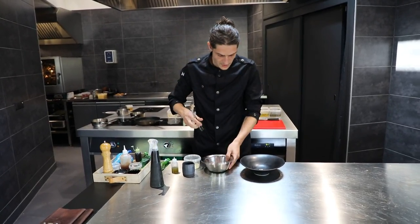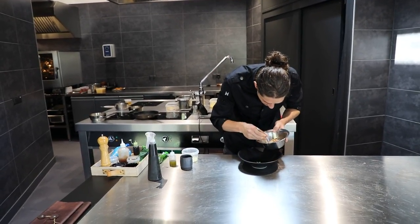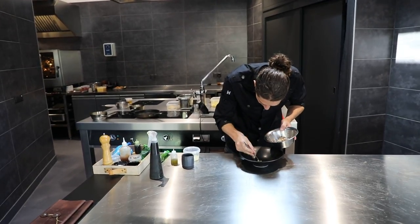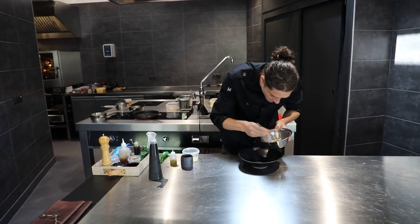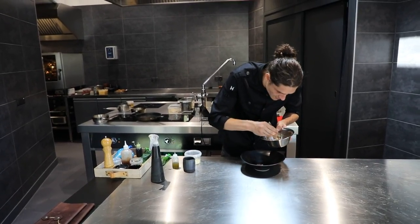And we start plating our Razy Glam. We put them in a star, so it actually looks like a sea star.